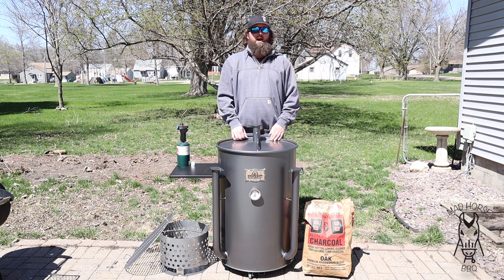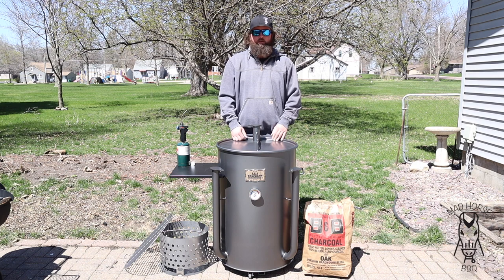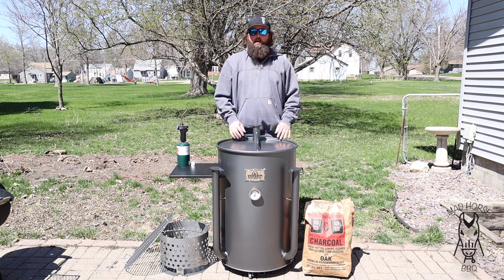The only ones that say you don't have to do it would be like a Weber kettle, which has a porcelain enamel coating on the inside. But I still burn in Weber kettles because who doesn't like firing up a grill whether you're cooking meat or not. Firing up a grill is therapeutic in my opinion.